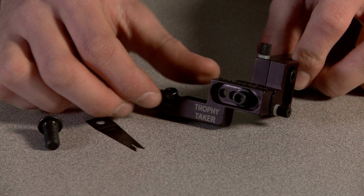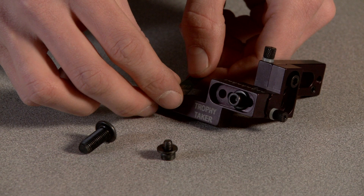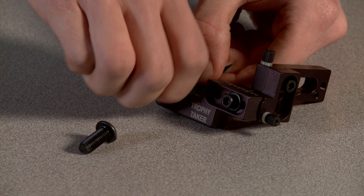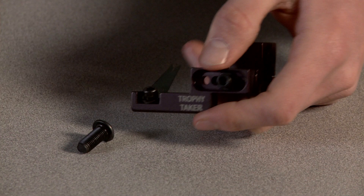Firstly, we need to remove the fixing bolt for the blade, which has also got a washer on it. You can then fit the blade in place and put the bolt back in. Using your allen keys, you can then tighten that blade in place and then it's ready to attach to the bow.